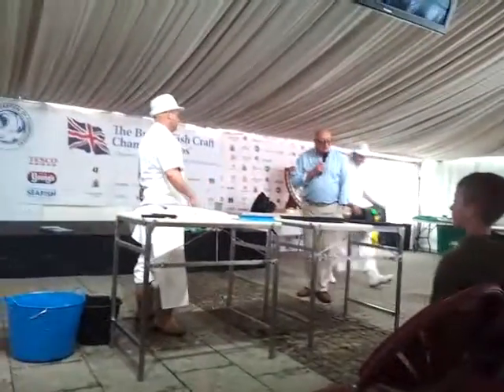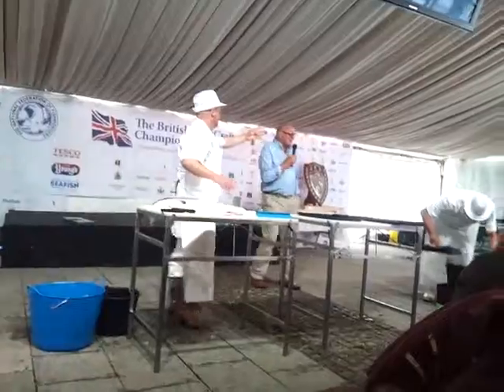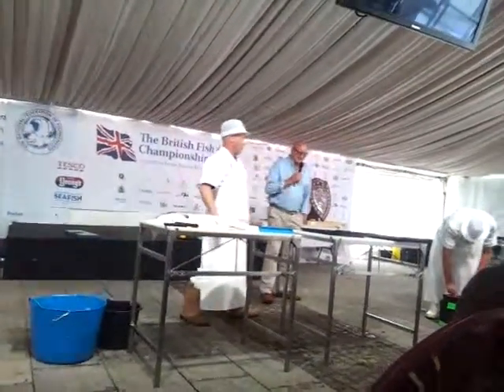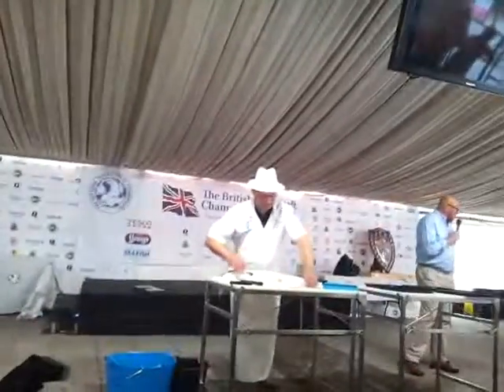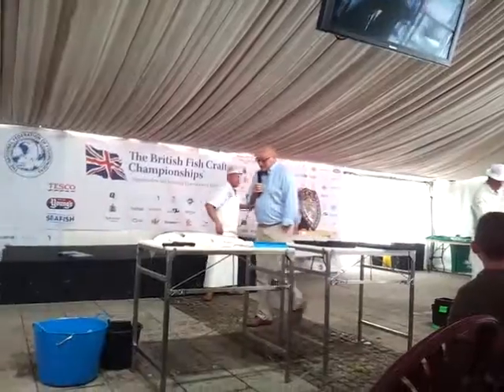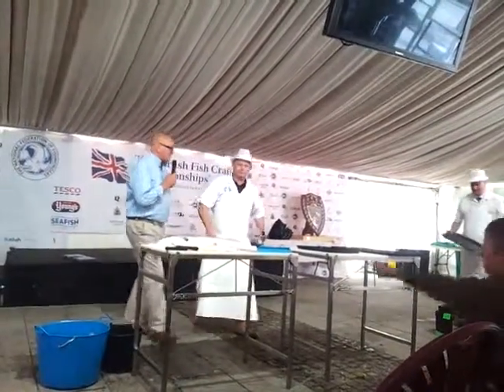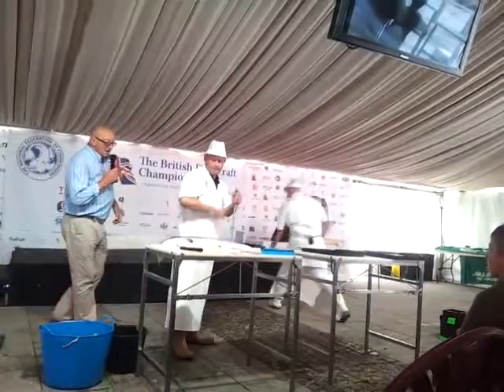This is the exhibition section of the British Fishcraft Championships. They're doing salmon now, and it's a competitive filleting championship, and they're going to be able to pass on some of these filleting skills.